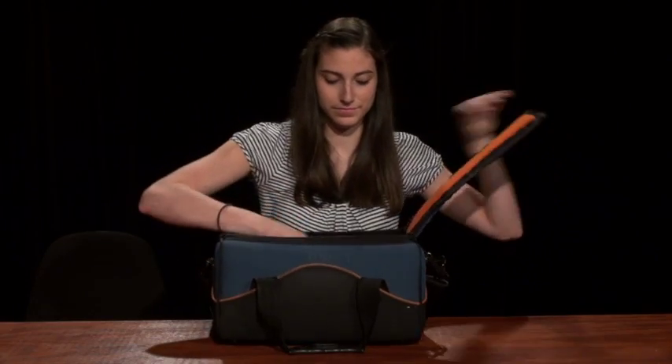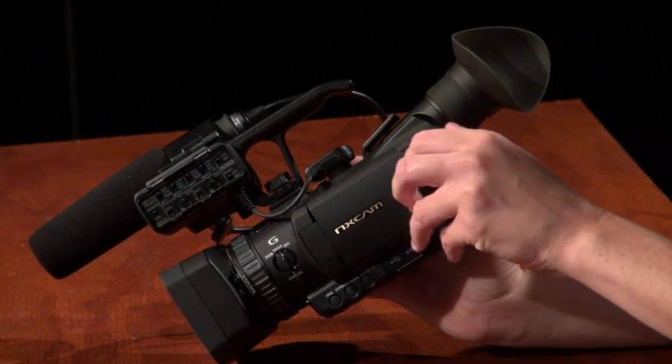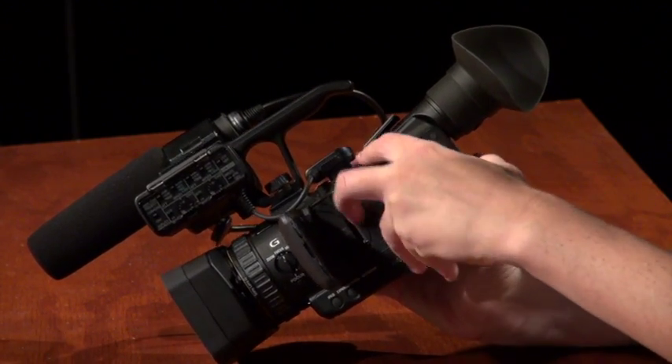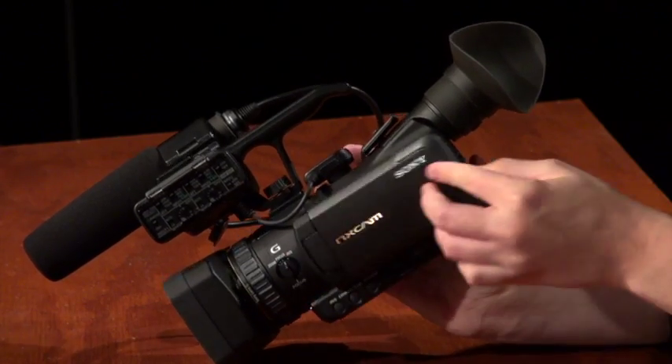The first thing you will need to do is remove your camera from the camera bag. Now we're going to show you how to carefully insert the battery into your camera. Open the LCD screen, slide the battery door towards you, open it up, and grab that battery. Make sure the ridges line up with the tracks. Close the battery door, and now you've got power.